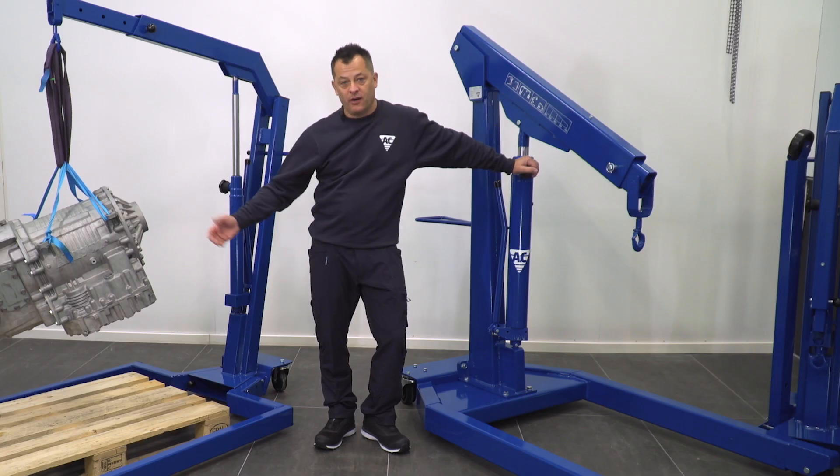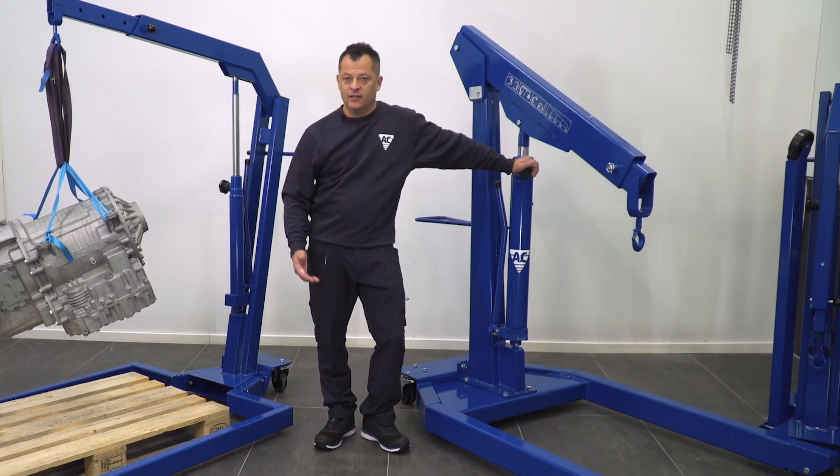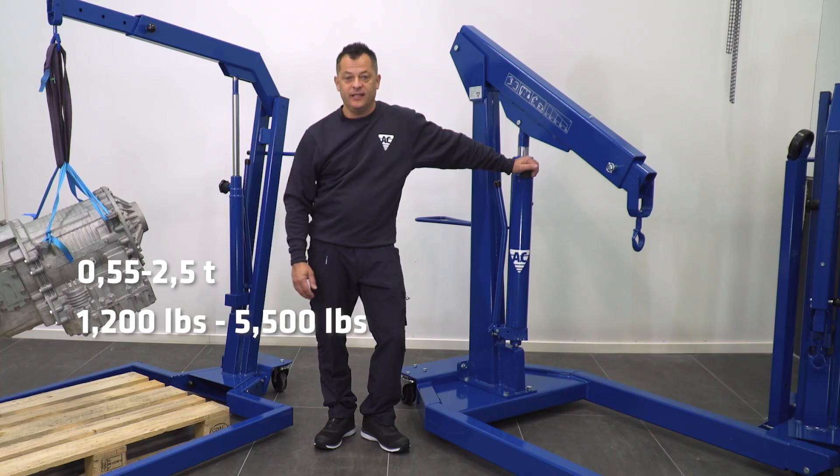Hello, my name is Patrick and welcome to AC Hydraulic. Today we'll be talking about our line of shop cranes. They're available from half ton capacity all the way up to two and a half ton capacity.